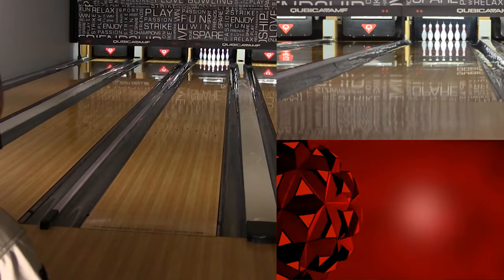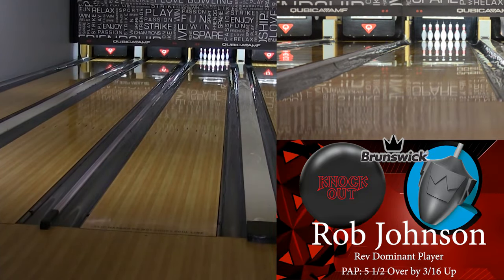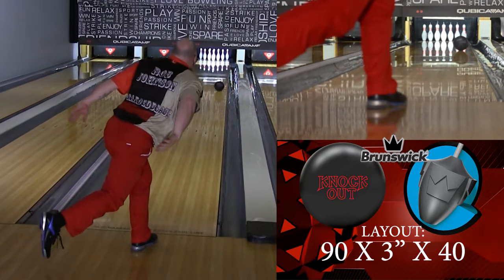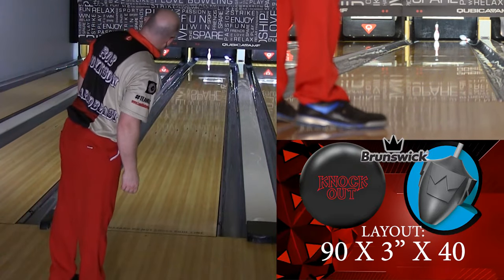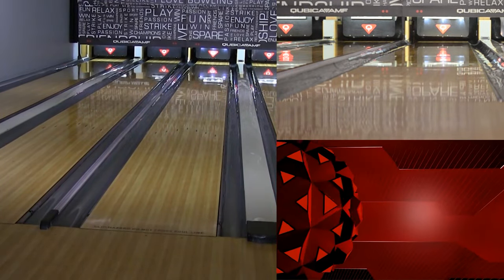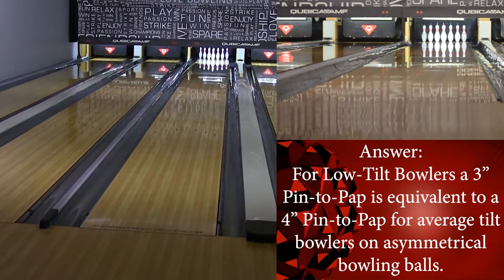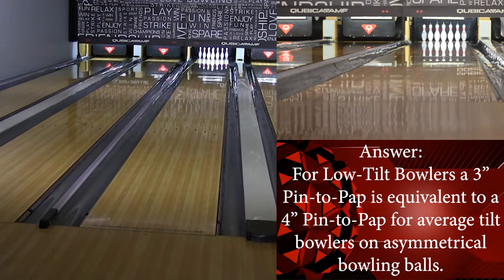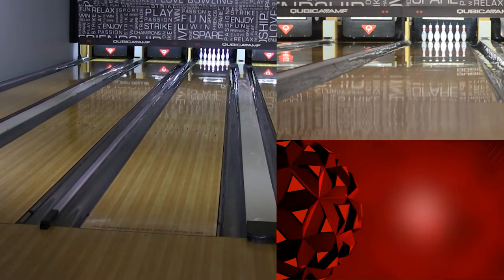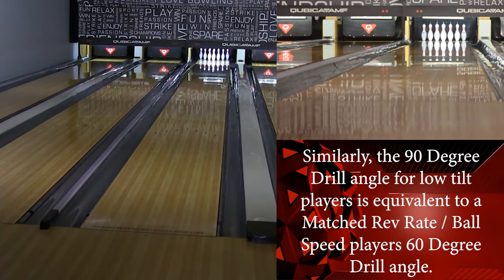Welcome back. After a short lockdown, we are back in the bowling center bowling on the typical house shot, looking at the new Brunswick Knockout. Now, you'll notice a little bit of a different carry here — we're actually bowling on string pins, and we'll talk about that in a bit. But first, the ball. I'm going to call it exactly what it is: it is a re-release of probably one of my favorite balls, the Melee Hook, with a new cover stock that has actually made it better.